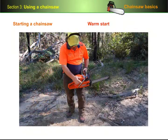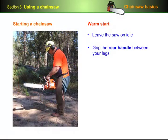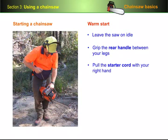To do a warm start off the ground, engage the chain brake and follow the same set-up procedures as before. Except this time, leave the saw on idle, grip the rear handle between your legs just above the knees, and then pull the starter cord with your right hand until the saw starts.